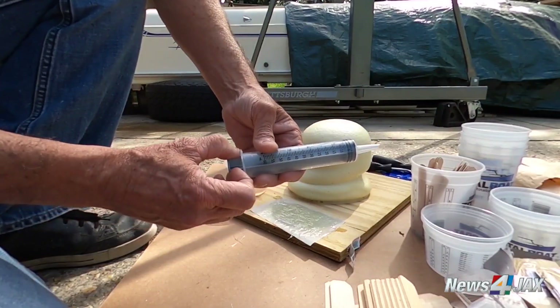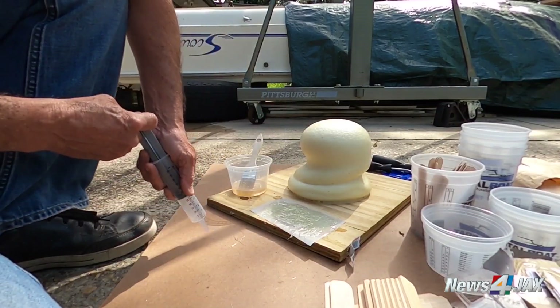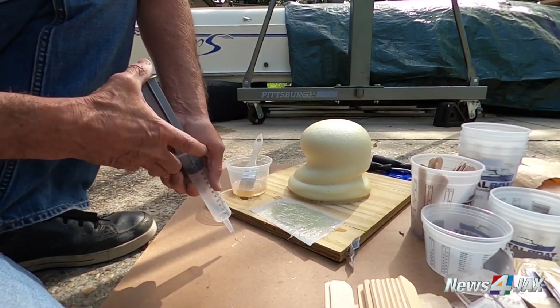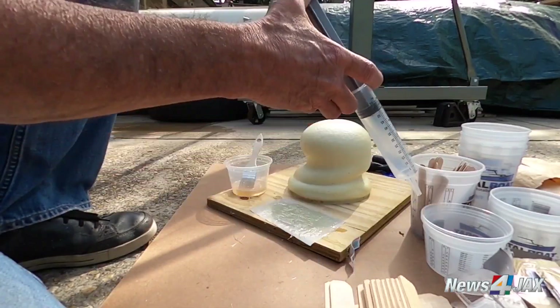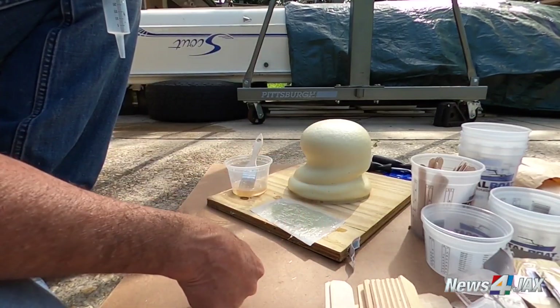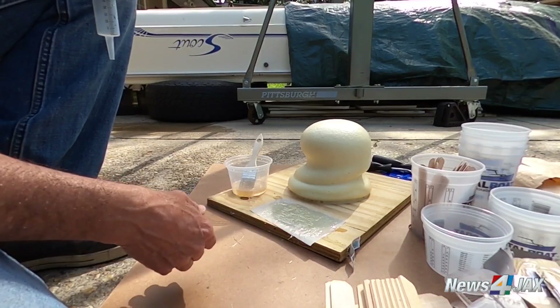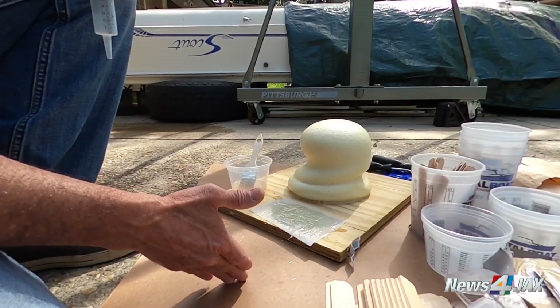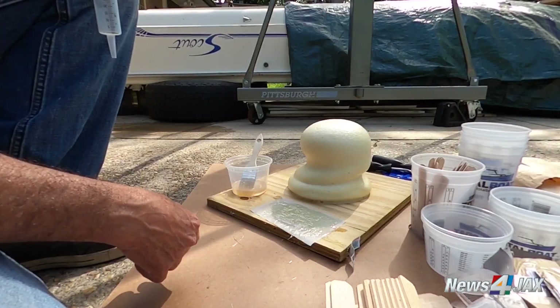You might have noticed the syringe-looking device — this is for filling in all the small holes. You can mix the resin, suck it up into the syringe, and then fill all of the holes. For instance, where the center console will go back, I'll use that to fill all of the screw holes and then come back and re-drill them. That way, not only does the screw have something fresh to bite into, but it also acts as another layer to keep the screw from having direct contact with the wood and ensuring water doesn't get in and do its damage.